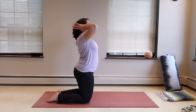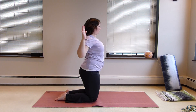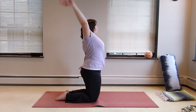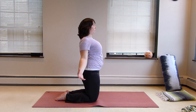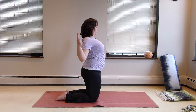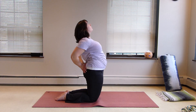We're going to come on to our knees and do a variation of camel pose — we're going to cactus the arms, just start to open the chest. So we're countering thread the needle a little bit here, we're going to do a little bit of lateral flexion, grounding down through the knees. If you need to, you could put a blanket under the knees, or you could even do this in sukhasana or a different leg position if being on the knees is uncomfortable.